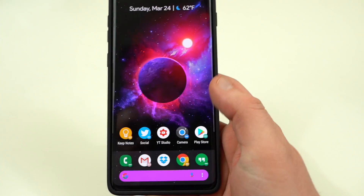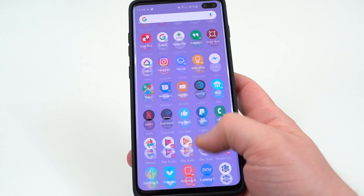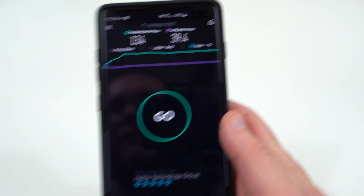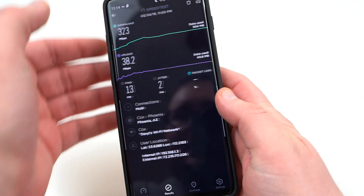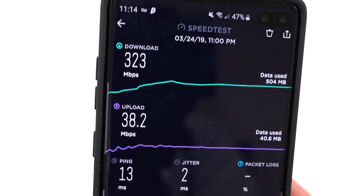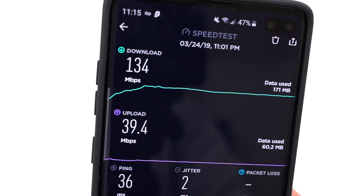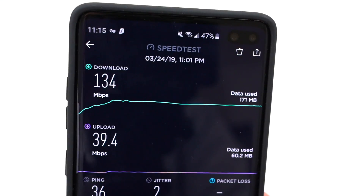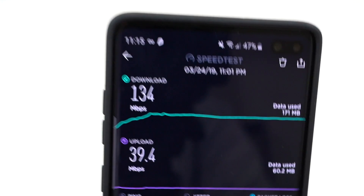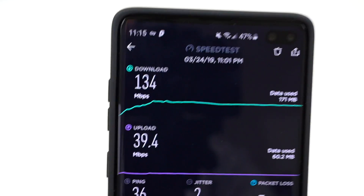People often ask me about speed tests with VPNs — what kind of degradation will you see? Of course the speed is going to go down, that's just a fact, but Surfshark is by far the fastest of all the VPNs I've used. My regular connection speed on my Galaxy S10 Plus is 323 megabytes per second down and 38.2 up without a VPN. After connecting to the VPN server, I got 134 megabytes down and the upload speed didn't degrade at all. That's the lowest degradation I've seen. I still get super fast speeds on Wi-Fi, and when traveling on LTE I maintain very fast speeds as well.